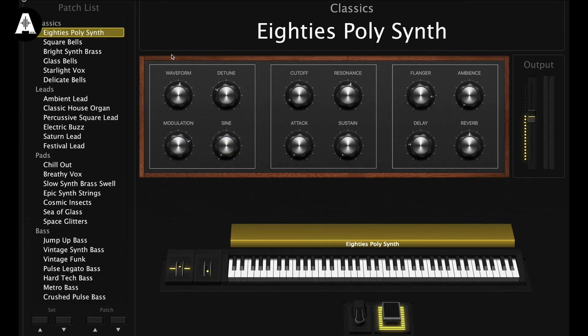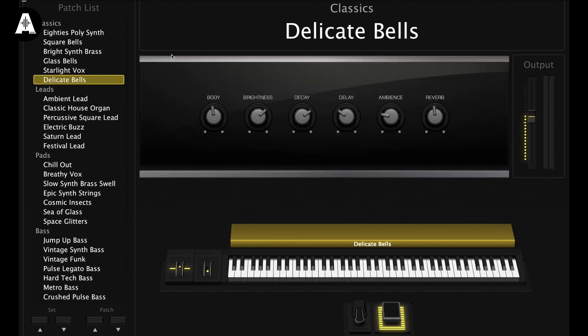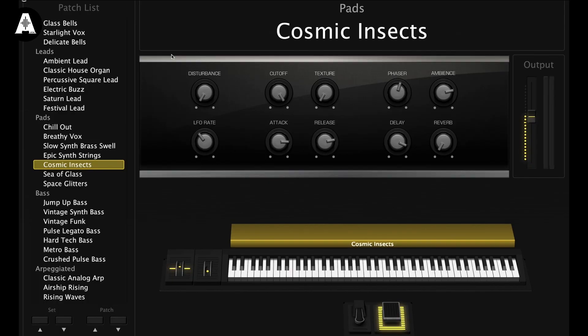Could you give the Maltese Falcon a choice of patch? He's really good at choosing — just think of the most interesting names and he'll pick the best one. We've got Electric Buzz, Cosmic Insects, Sea of Glass, or Space Glitters. It's a tough one... but it's going to be Cosmic Insects. Exactly! Once you say it out loud to him, you know where you should go. It's like you're lost and then you speak to the Falcon — and there you are. Cosmic Insects it is.